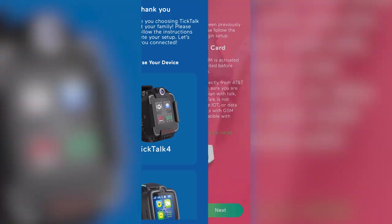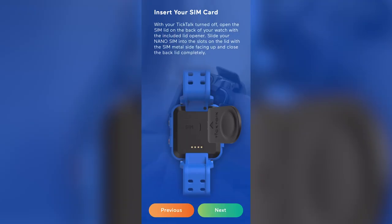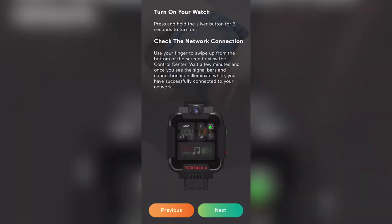The TikTok 4 does require a monthly subscription, but they make it pretty simple and affordable. It's $10 a month, pay as you go, you can cancel anytime, and in the U.S. it works with AT&T or T-Mobile. One thing that I was happy to find out is that you don't have to have an AT&T or T-Mobile account to activate your TikTok 4. The SIM card that comes with the watch is from Red Pocket Mobile, a company that works with almost all major U.S. cellular providers to offer low-cost, no-contract service. All you have to do is choose the provider you want and activate the SIM card that came with your watch, and you're good to go.